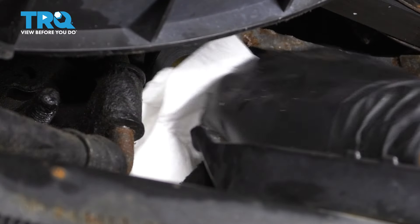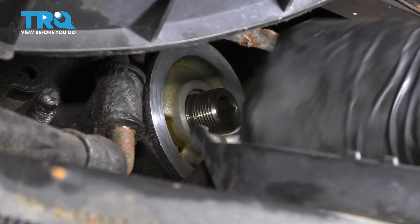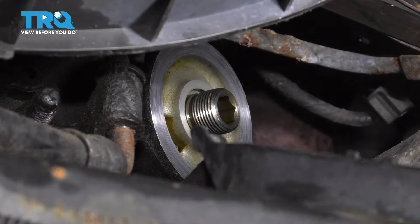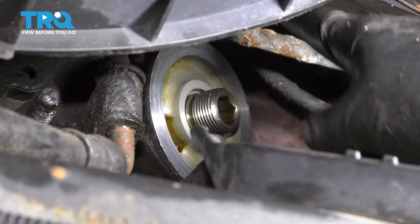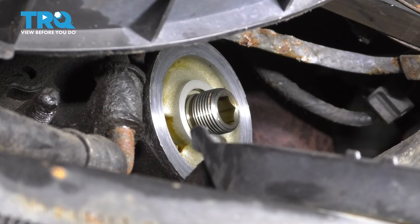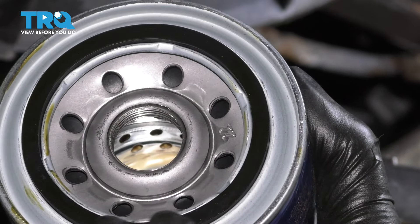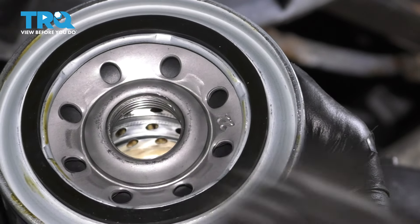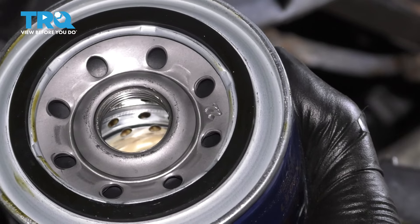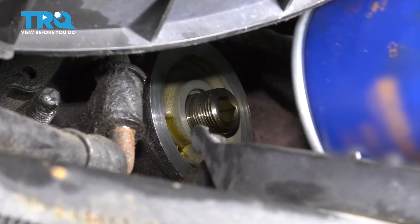Just wipe off any excess oil that remains here — you want a nice clean surface for the new filter to seal on. Inspect it and make sure the threads are good. Everything is clean, so we're ready to get the new filter on. Take a little bit of oil and put it on the O-ring gasket. I'm not going to pre-fill the filter because it sits sideways and most of it will spill out. In this case, it's just not going to work.